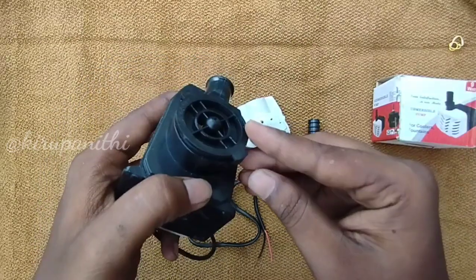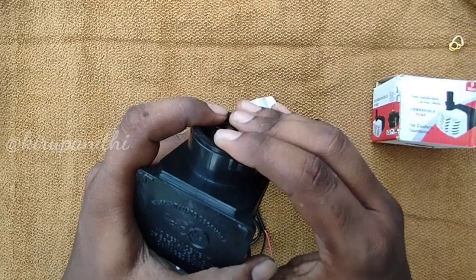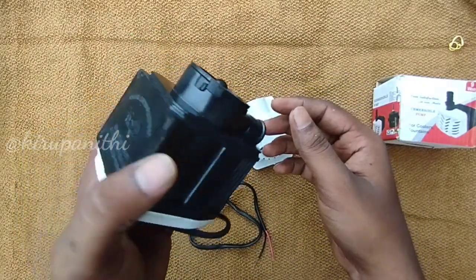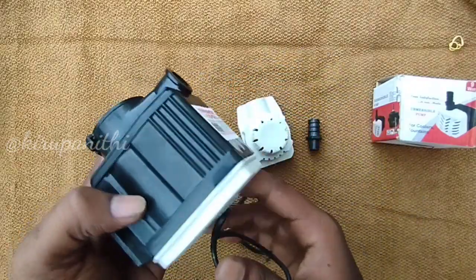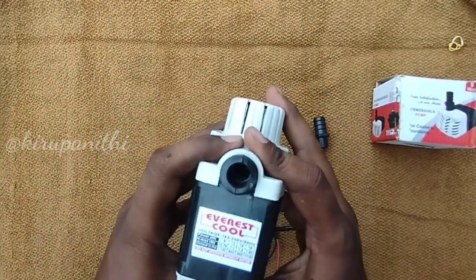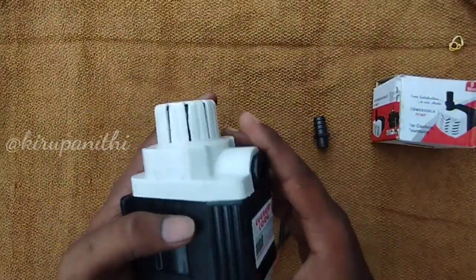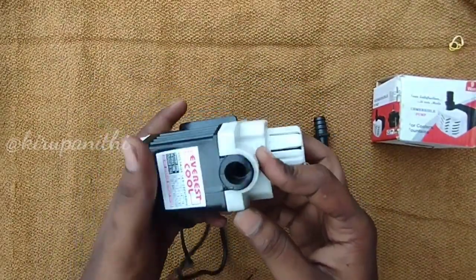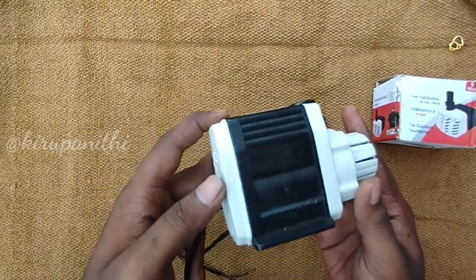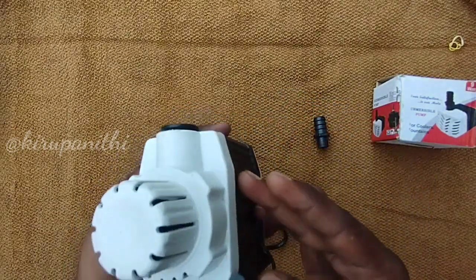You can start the removing step. When you close the air pump, you will need to use a cost. You can use this pump for 200 rupees. You can use it for aquaponics, aquarium, pond, and fountain.